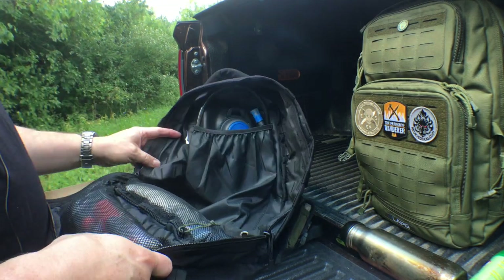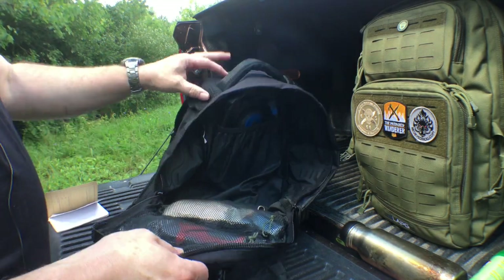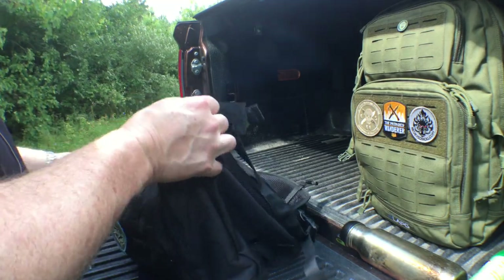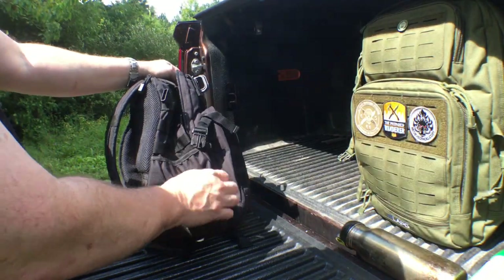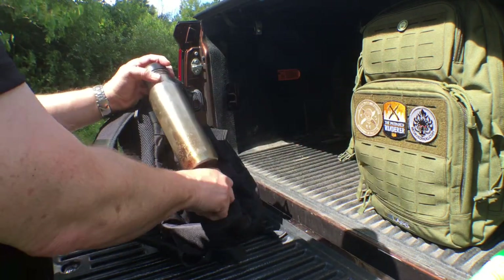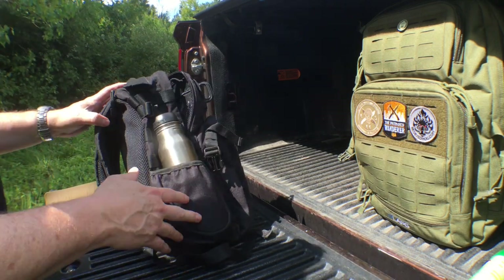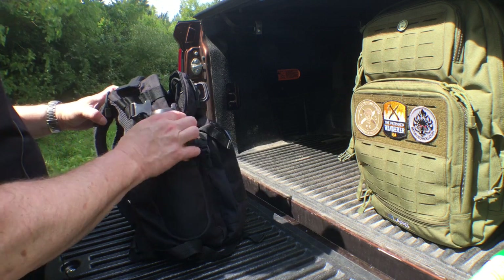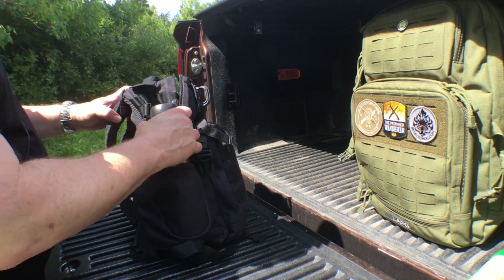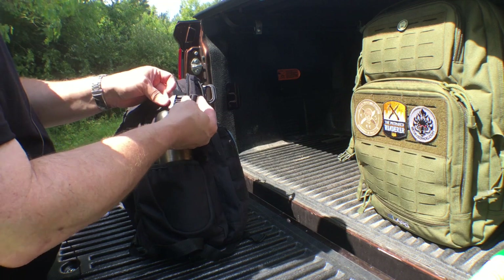It has a hydration pocket, two mesh pockets in the lid so you can organize your gear, but what makes this different than the 5.11 bag is it actually has a water bottle pocket sewn on the side, which is really nice. That is a feature I love — pockets on the outside of packs for water bottles. I wish the LA Police Gear pack had those, because when you're traveling and just want to get your water out quickly, it's a great grab-and-go kind of thing. It also has side compression straps.